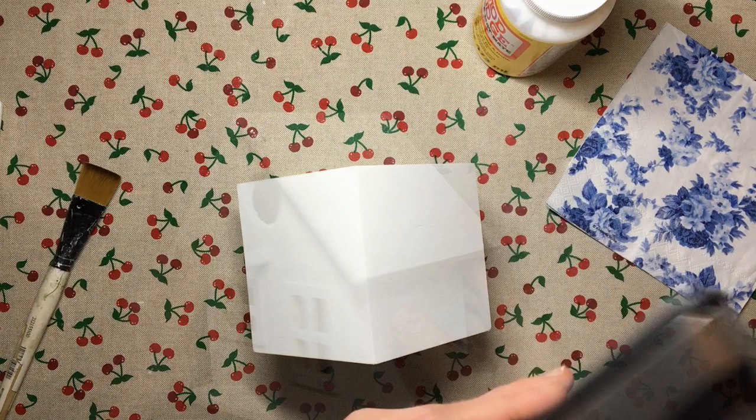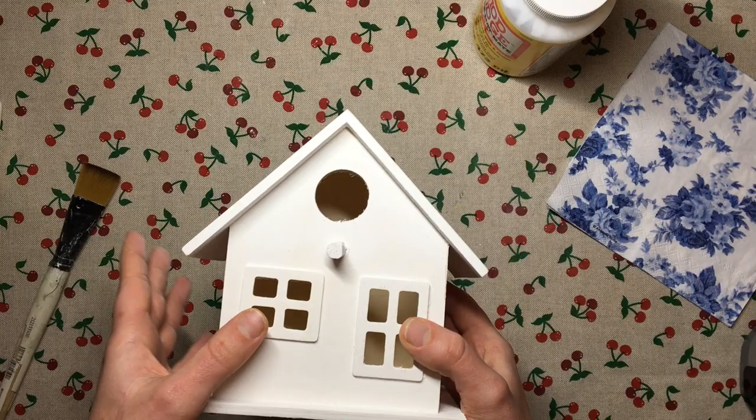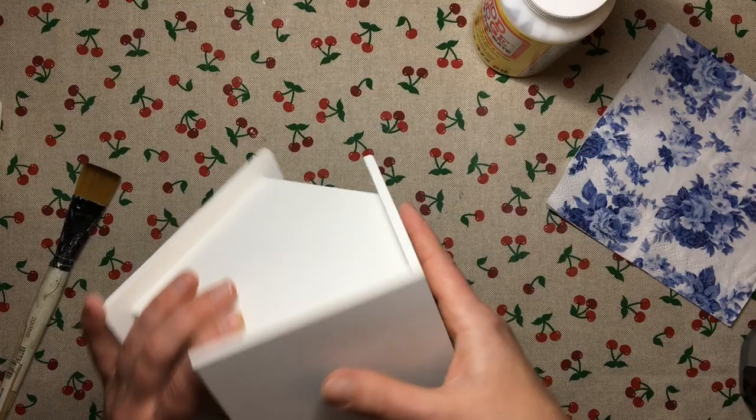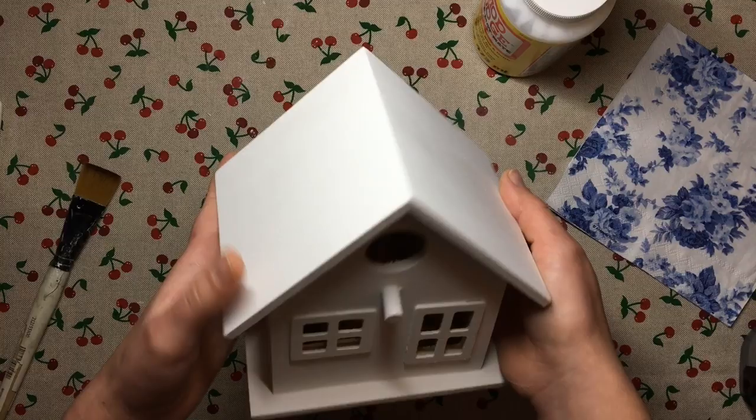This is a plywood birdhouse that I bought from The Works — just one of those little wooden craft shapes. I've applied two coats of chalk paint onto this roof and given it a little sanding so that it's nice and smooth.